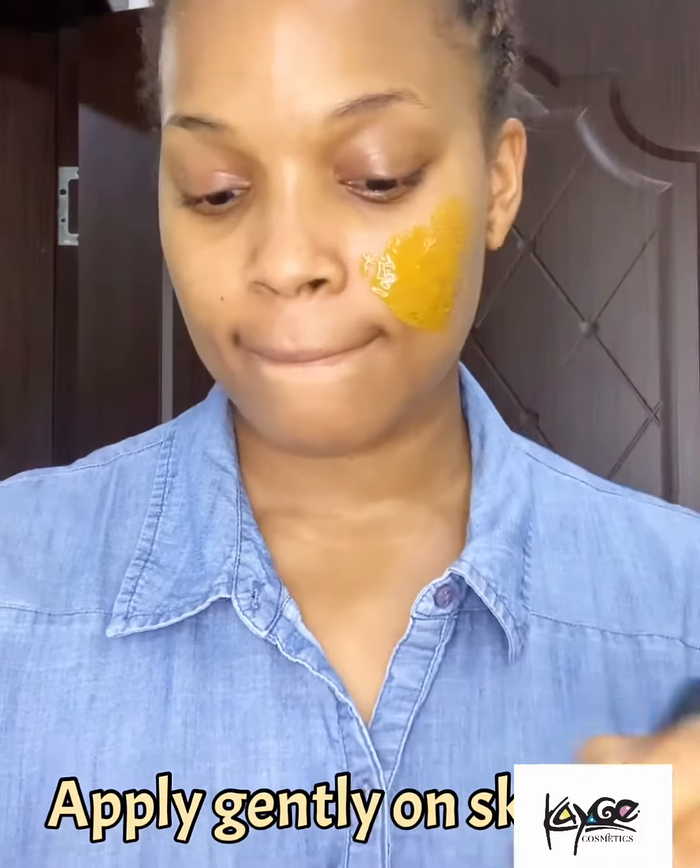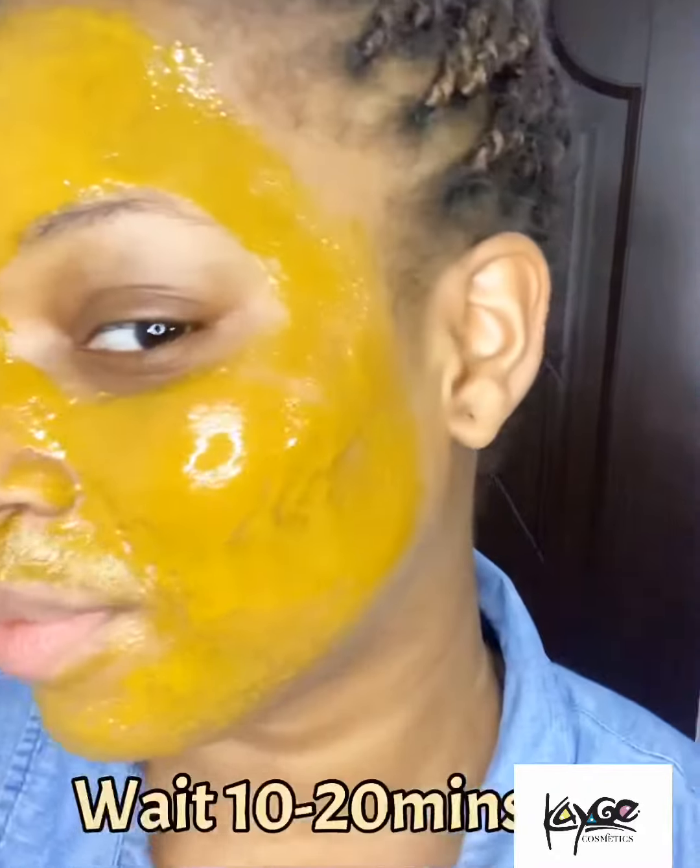Using honey as part of your skincare routine is easy, but not just any honey. At the very least, you want to make sure your honey is organic, raw, unpasteurized, and unfiltered — ideally from a local source.